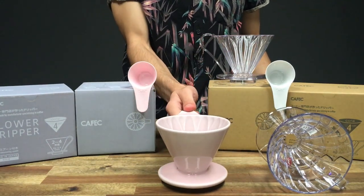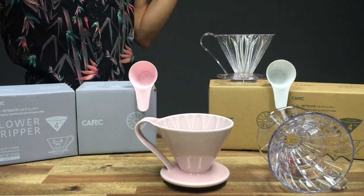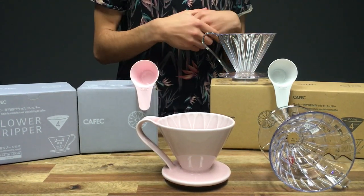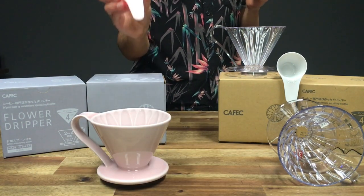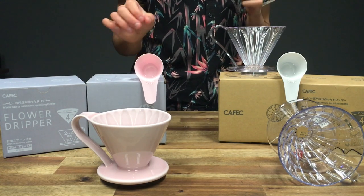These are made from ceramic, not porcelain, and they're very beautiful. We had to stock them in the pink color — that's kind of our thing and we thought they looked the best out of all of them. They also come with these cute little branded scoops.